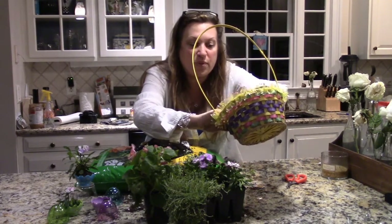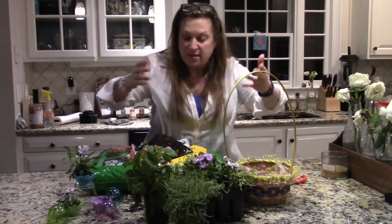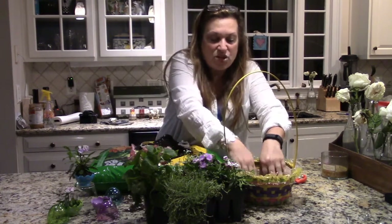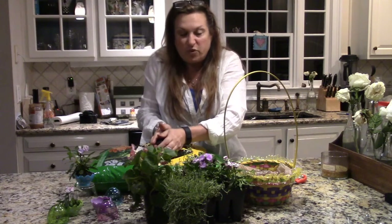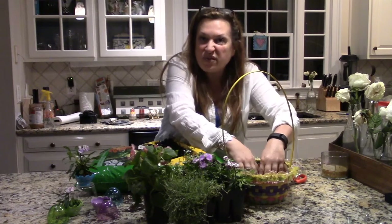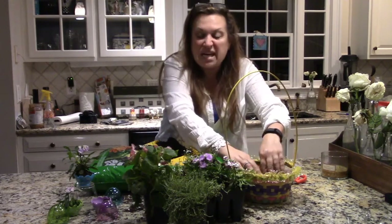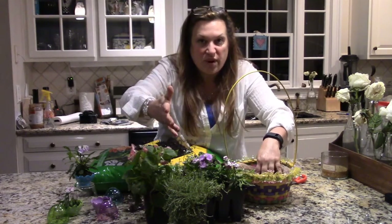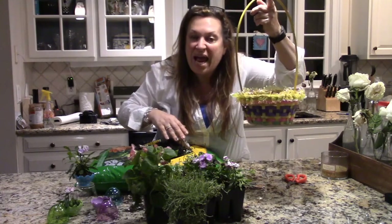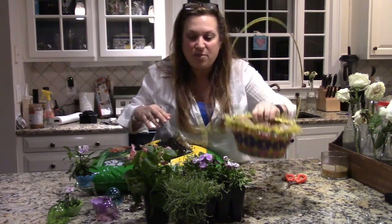Now I have little holes all through it and what I do is simply put in my soil. What's really cool about this basket is you can have it on the table, which is beautiful, or put it wherever you want as a display. I'm only going to fill it about halfway — maybe a little more than halfway — because I need to leave room for the soil surrounding the roots of the different plants.